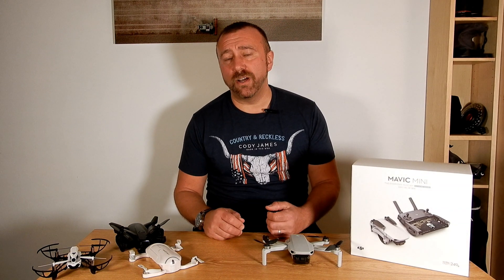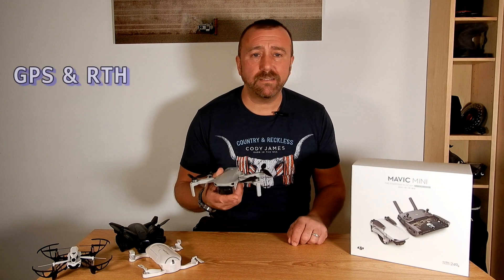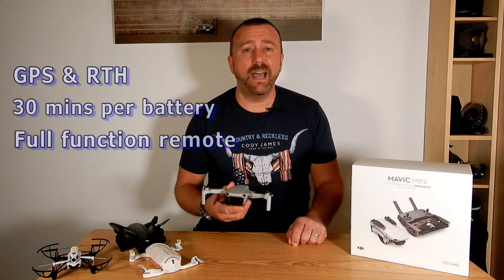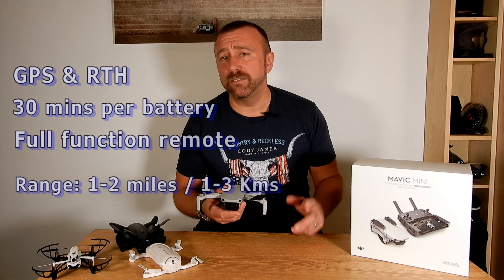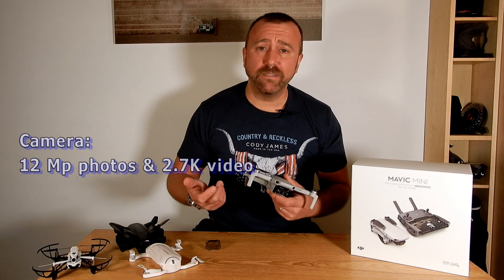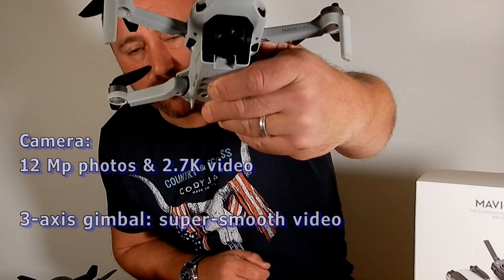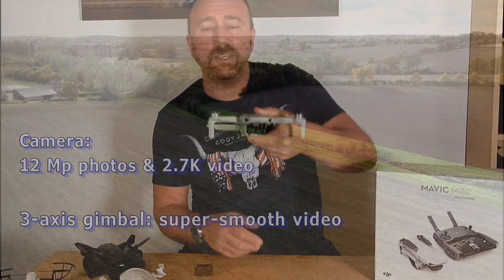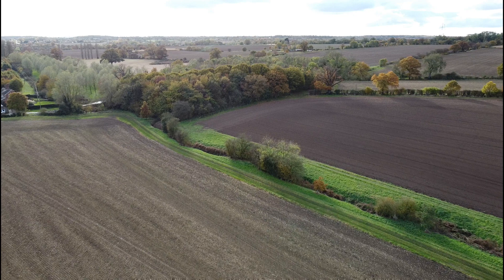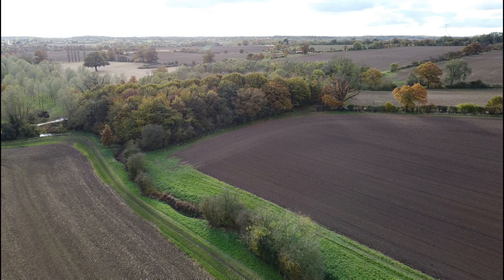DJI produce the world's top selling drones with good reason, and the Mavic Mini is no exception. It comes with GPS, a whopping 30 minute flight time per battery, a fully functional remote control and a range of between one and three kilometres or one to two miles. The half-inch sensor camera gives 13 megapixel pictures and 2.7K video, and unlike any of the other models, crucially the camera is mounted on a three-axis gimbal — meaning you can move the direction of the camera in flight, and as the drone moves and is blown by the wind, everything is smoothed out so you end up with perfectly smooth video.